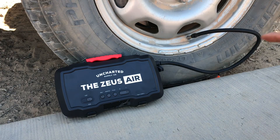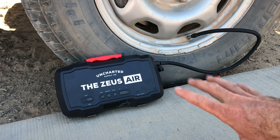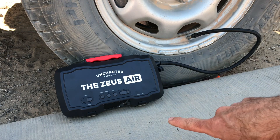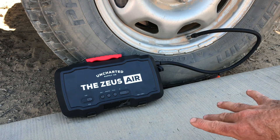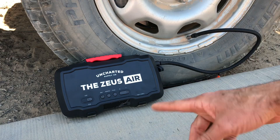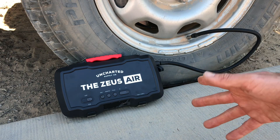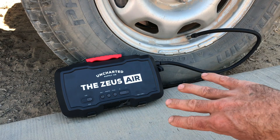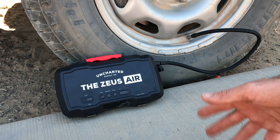There you go guys — that's from 35 PSI to 60 PSI, and that really did not take too long. As you can see, I had to stop it and turn it back on again. I'm not exactly sure what happened there, but it did throw an error code on the Zeus Air. I just started it up again and it seemed to work fine all the way up to 60 PSI.